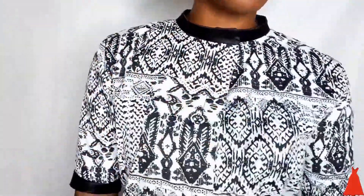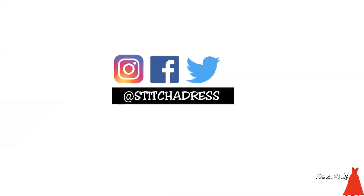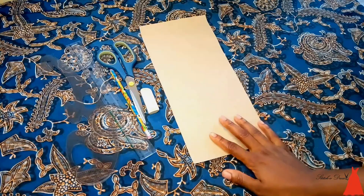So let's just go into the tutorial. If you're not subscribed to this channel yet, what are you waiting for? Join the family by clicking the subscribe button and the notification bell so that whenever I post a video you will be the first person to get notified.